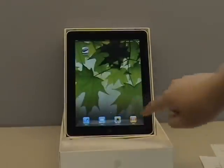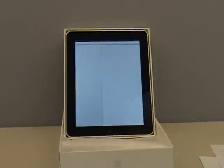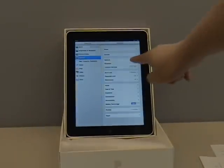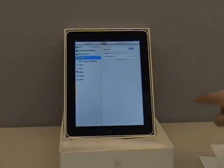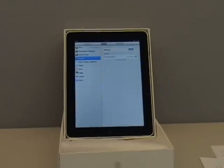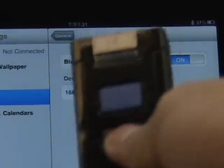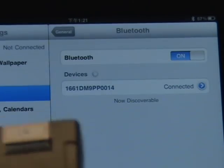Let's show you the auto reconnection. Go to the control panel, Bluetooth. You will see 1661 is connected right now. And let me switch off the power of 1661.